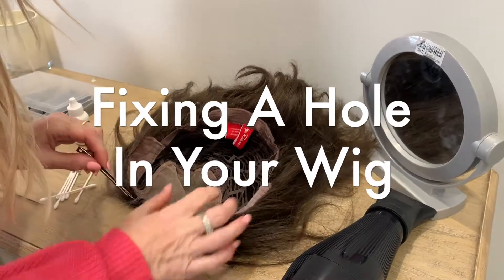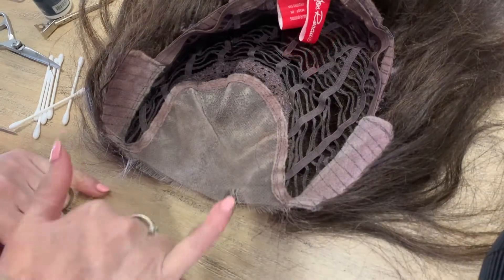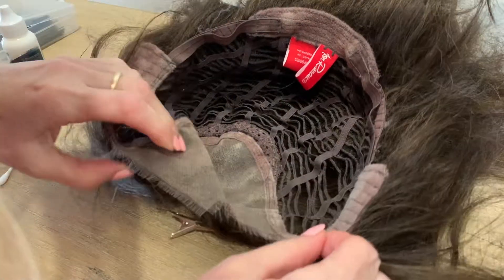The lace around the face line is quite fragile, and as you pull your wig on, sometimes we can pull too tight and cause a little hole to appear. Don't want to get any glue onto the hair, so let's get that out of the way.